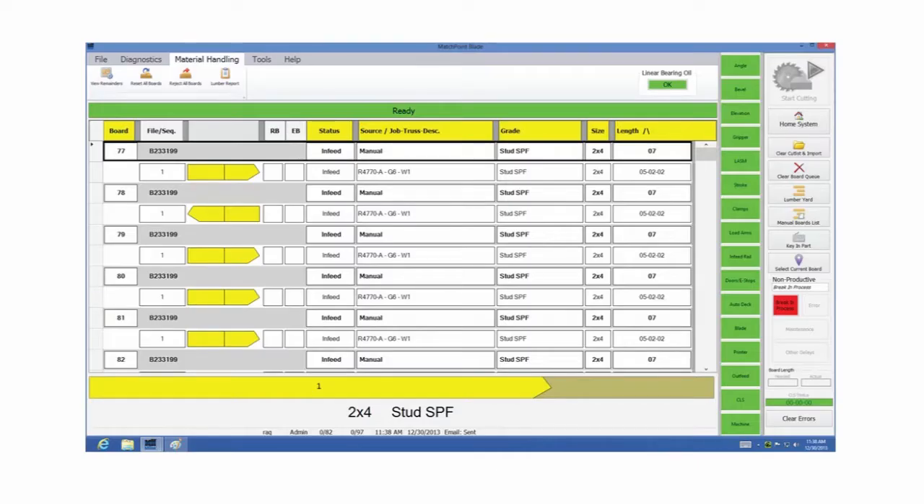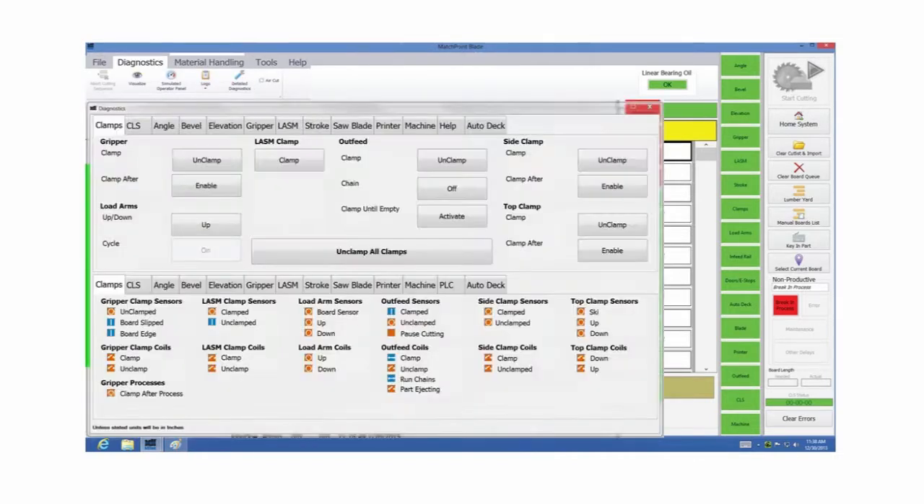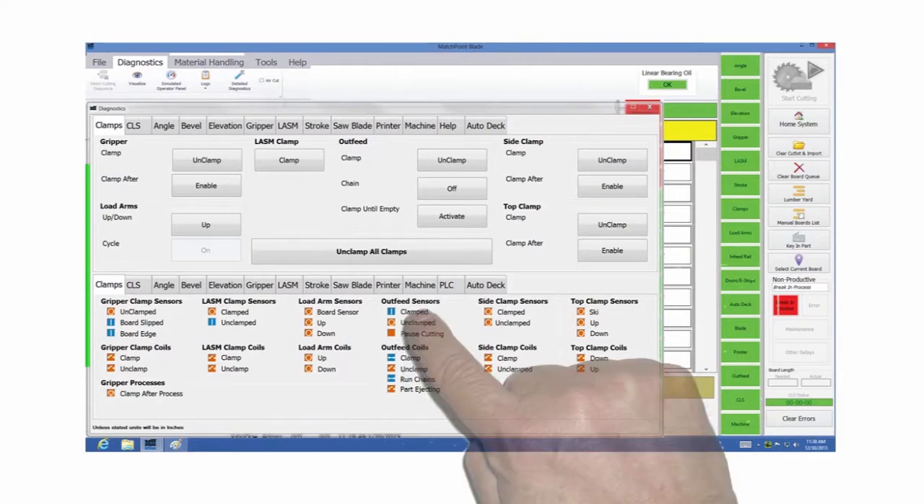From the blade saw's touch screen, also called HMI, touch the Diagnostics button and then the Detail Diagnostics button. On the menu located on the lower third of the screen, touch the button labeled Machine.